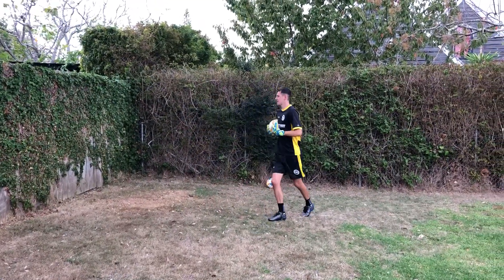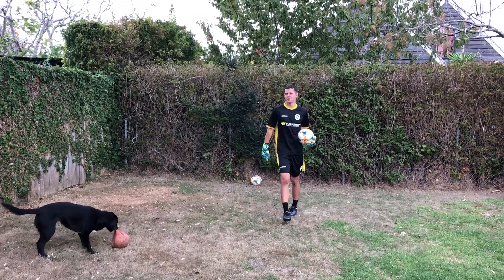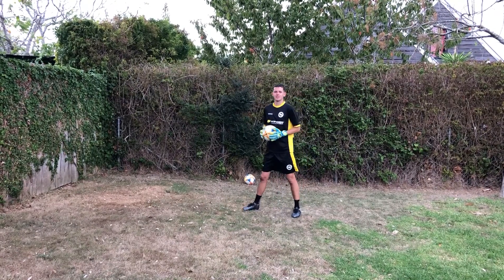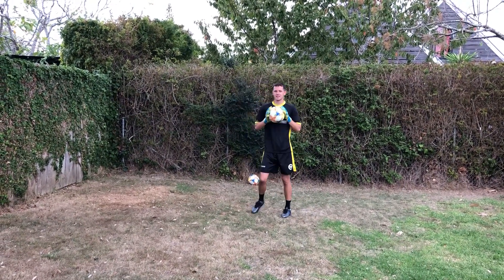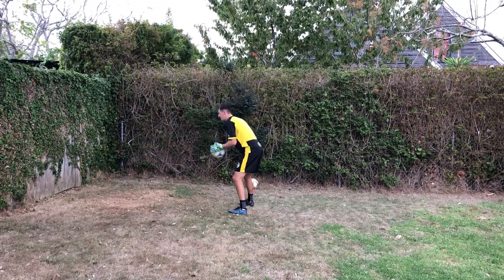For a progression you can come to your feet. And if you're confident enough to volley the ball against the wall, or your family member can volley the ball in and around your face, that would be great — otherwise it's all good trying against the wall.